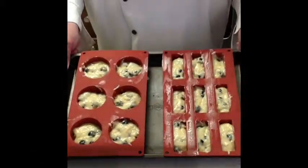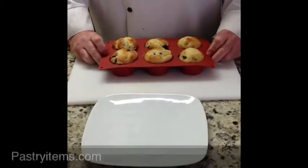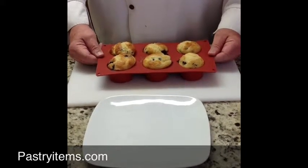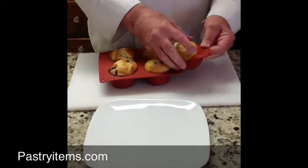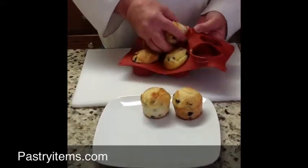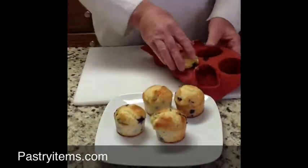Now we have the molds filled and we're going to put this in the oven. Now our muffins are finished — I want to show you how easy this is. They're baked in the Luque mold, cooled down, and they will come right out. No problem at all.